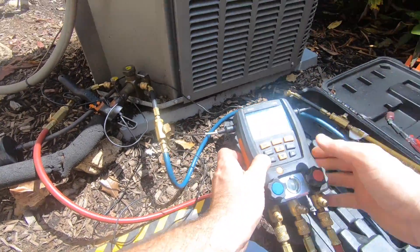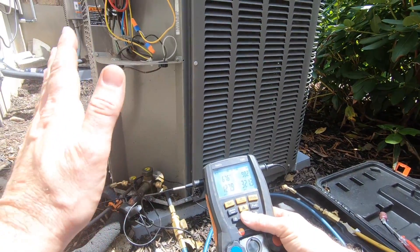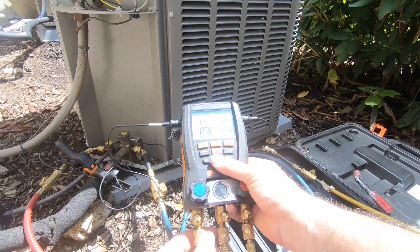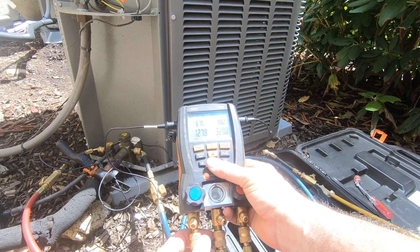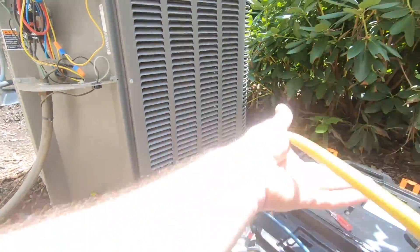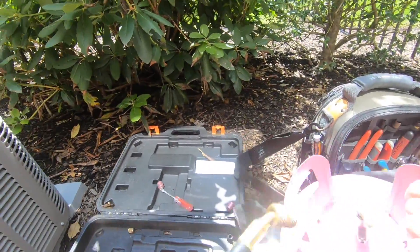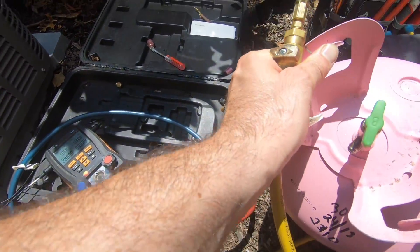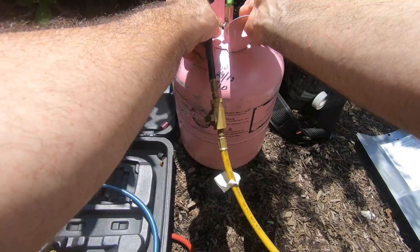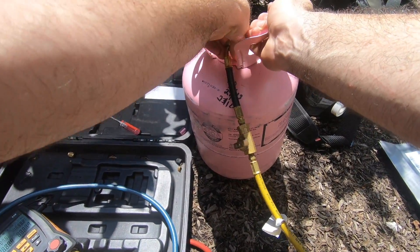That means my coil — you have to remember, this machine was off for a while. It's about 90 degrees right now. Upstairs in this house is very hot. I have a 67-degree evap coil and a 99-degree condenser.